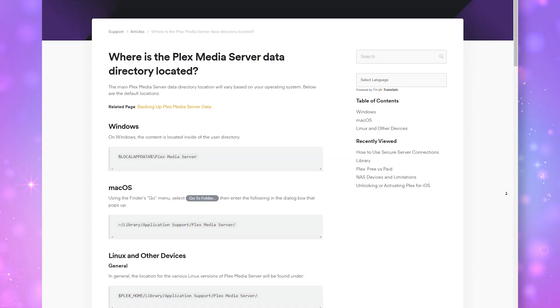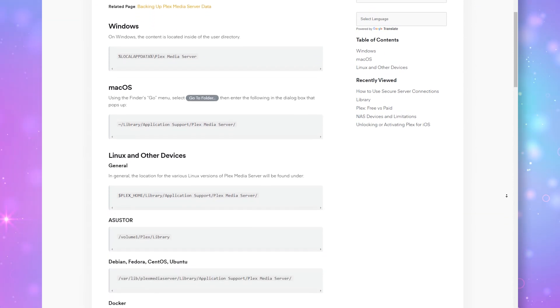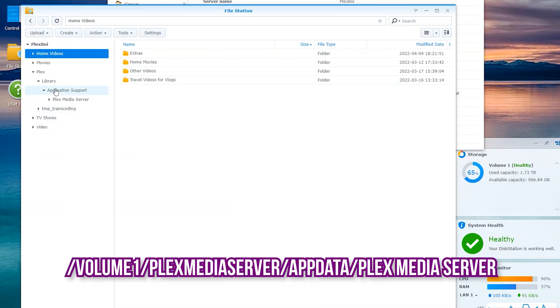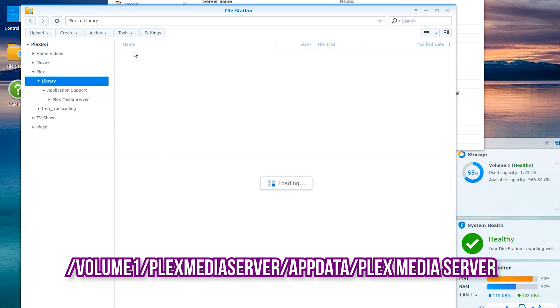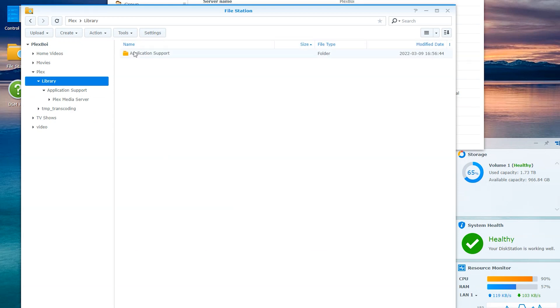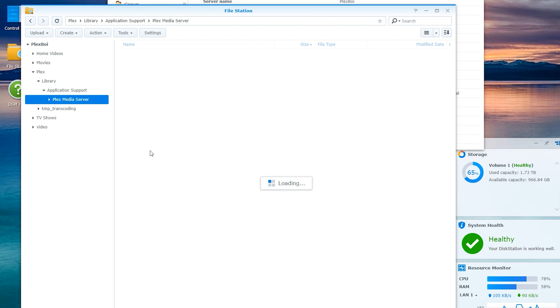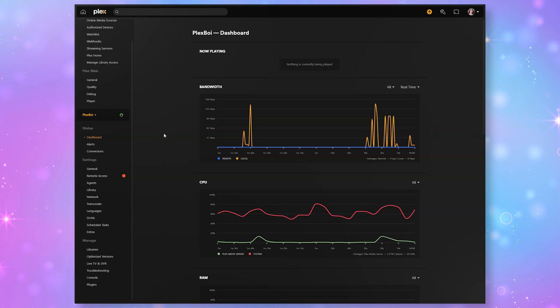Now where do you find all of the data? There's a whole support page dedicated to different operating systems, but this is where you will find it on a Synology NAS. If you're using DSM 7, it would be under Volume 1 > Plex Media Server > AppData > Plex Media Server. On DSM 6, which is the old one I used, it would be under Volume 1 > Plex Library > Application Support > Plex Media Server. Make sure not to save your zip file in the main PMS data folder, as the media server could delete this without you knowing. Store it somewhere else, like on your PC, until you are ready to reinstall the data on your new server.